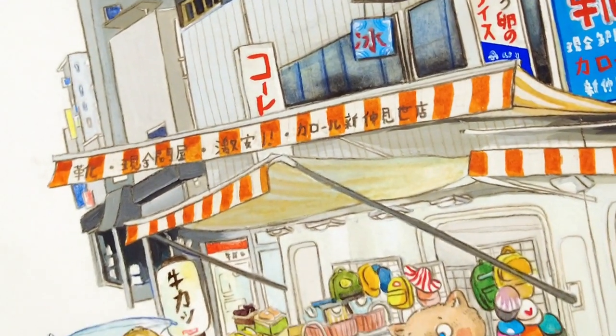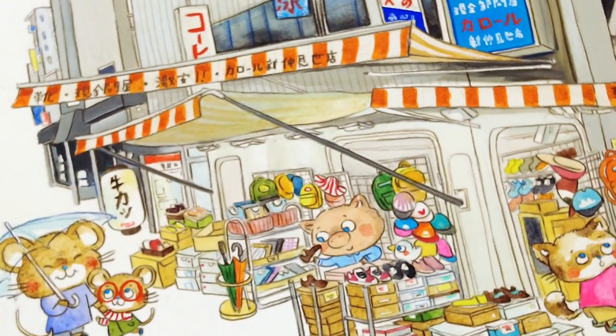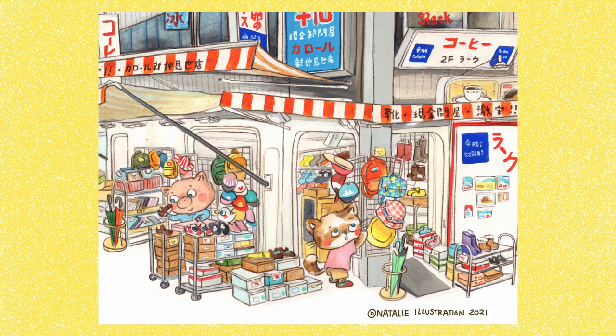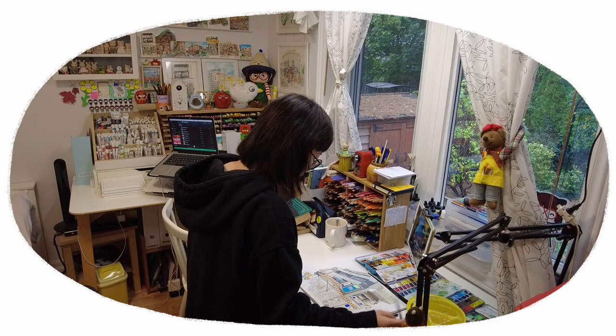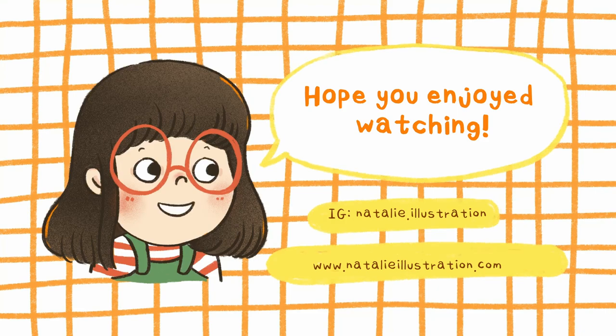And here is the completed painting! Thanks so much for spending time with me. If you're interested in this style of illustration, I have a 64-page art book featuring nostalgic streetscapes of Hong Kong available in my online shop. I hope you're having a cozy fall season — I'm constantly hugging a hot pack to stay warm. Until then, I'll see you for the next video! Bye!